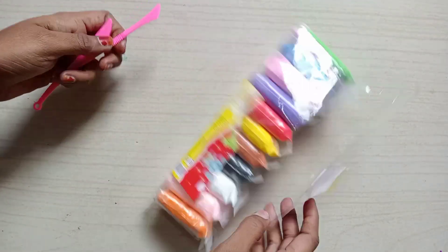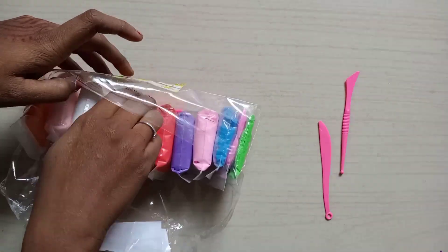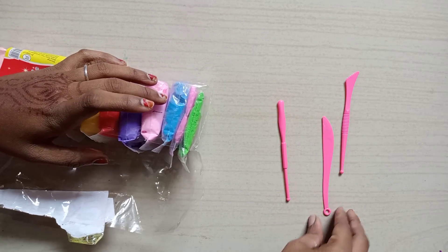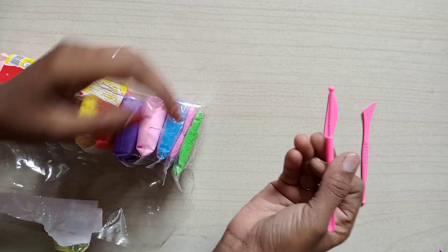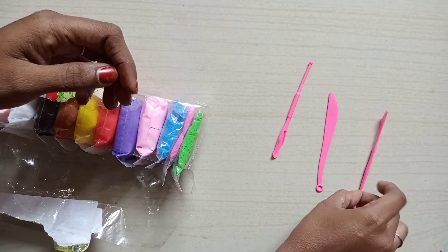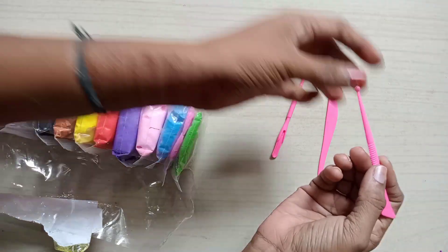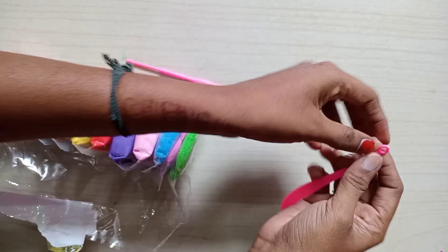We can see these things. We have 3 tools. This is a cutter. This is a shaper. This is a wall — we can use both sides. This is a ball, this is a shaper. This is a cutter and this is a shape.